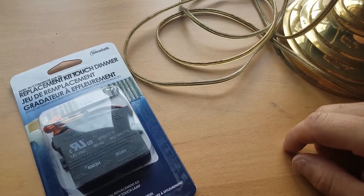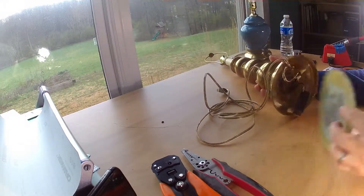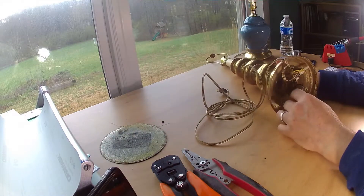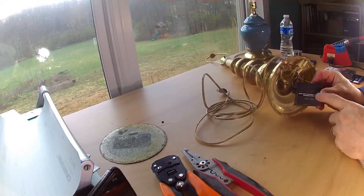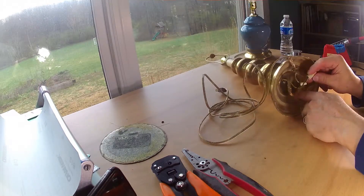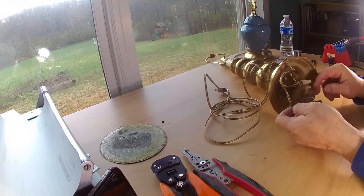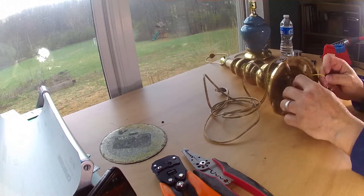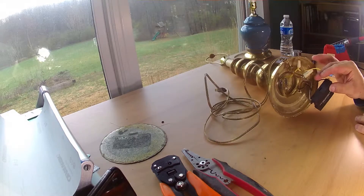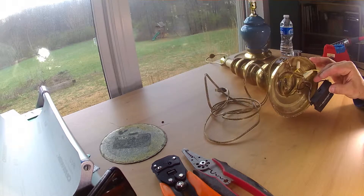So let's get into it. We take our lamp and lower it down. Usually the bottom of lamps just have a little felt bottom, so we take that off. You can see here this already has a touch dimmable kit in it, but basically the wiring is the same as a regular lamp. You've got your power coming in, your neutral, and then this has a ground which touches the metal base. So it senses when a human touches it — that's the trigger for the switch.